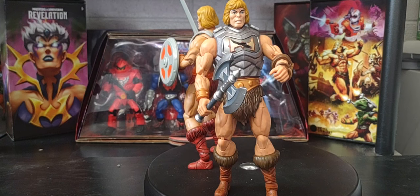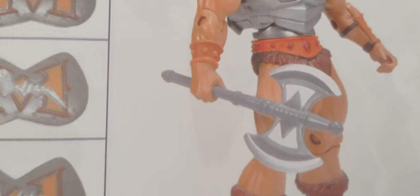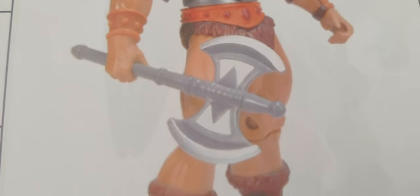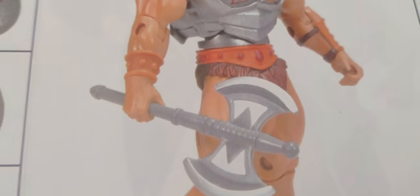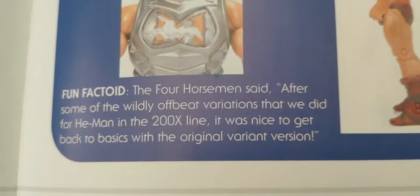Speaking of which, let's take a look at his Classics version real fast. Here's his Classics version - came out in 2010. He has almost the exact same battle axe, the two-tone gray and silver. But this version does come with three versions of the damaged chest plate, and I really wish that Masterverse would have given that as well - that third chest plate is what Battle Armor He-Man has been known for historically.